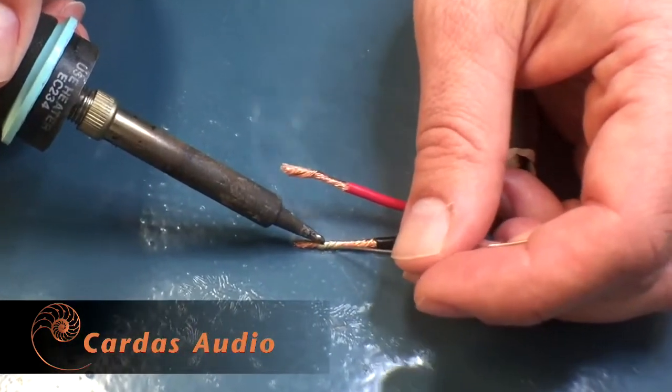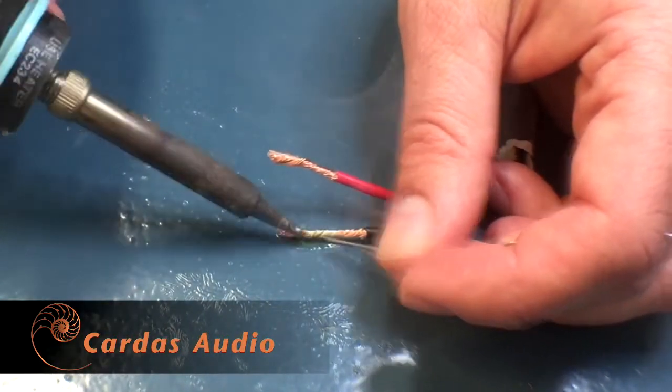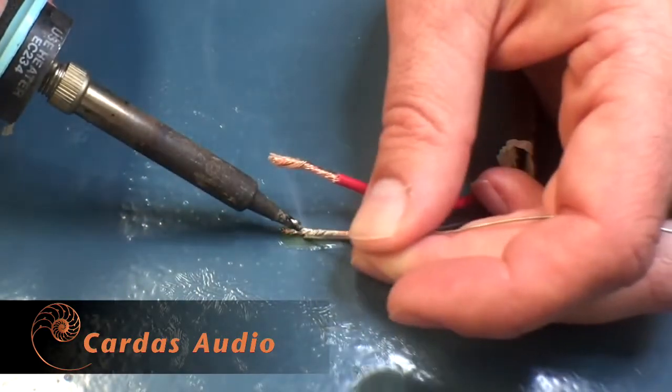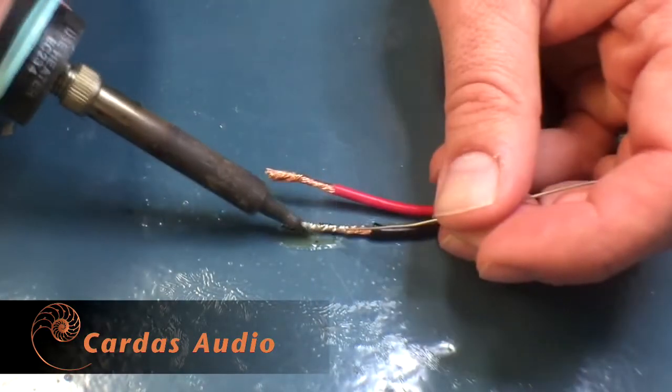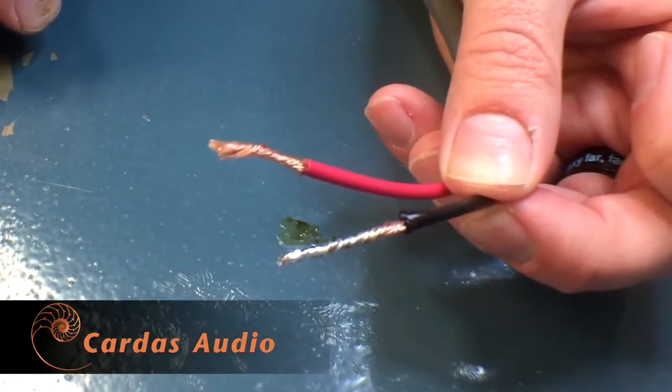Now my work here isn't pretty — I'm not a Cardus Terminator. In fact, they were all making fun of me while I shot this video. But this should give you an idea of what even a novice can achieve. If you want to take it even further, you can solder spades or bananas to the cable, but the tinned ends will work just fine as well.